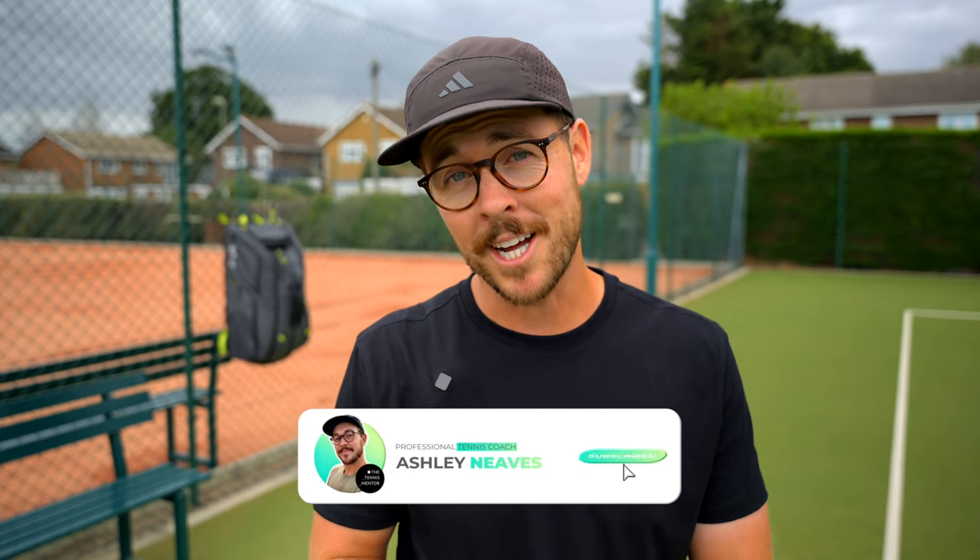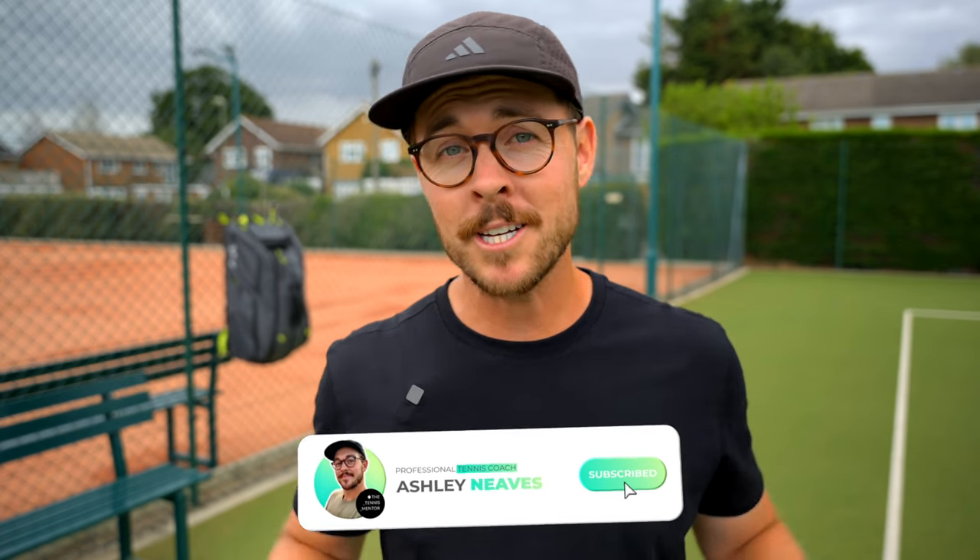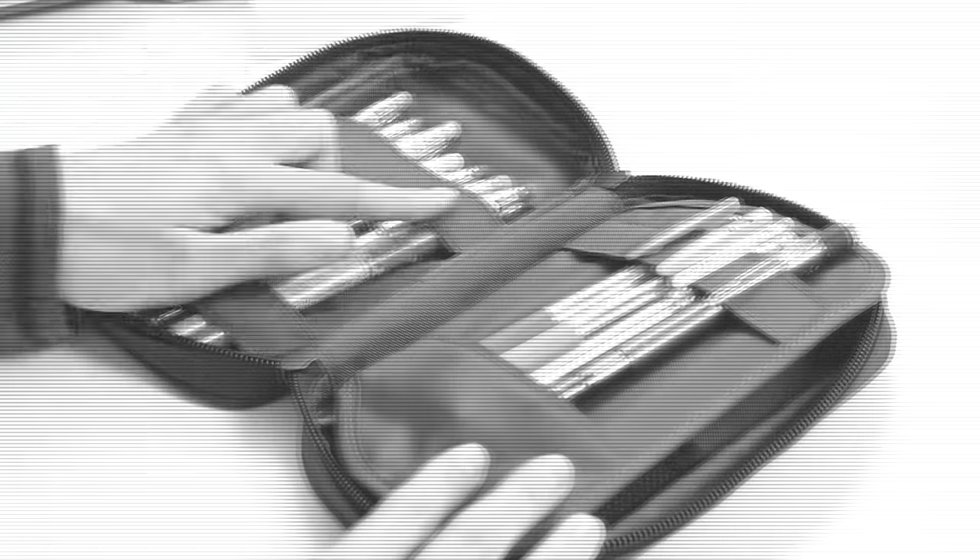Tennis coaches get a pretty bad rap when it comes to being disorganized, but I've always been a little bit different — when it comes to organization, I'm a bit of a nerd. Back in my school days, I used to absolutely love a Filofax, and all of my pencil cases had multiple compartments. My obsession with organization has carried through into my adulthood, and so this is where the sponsor of today's video comes in.